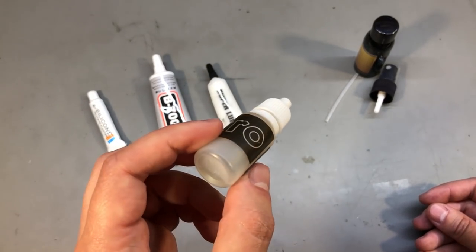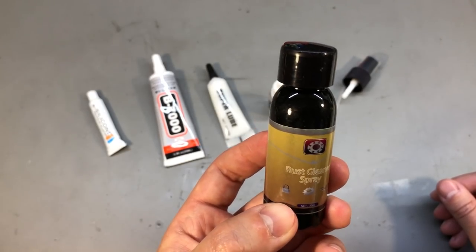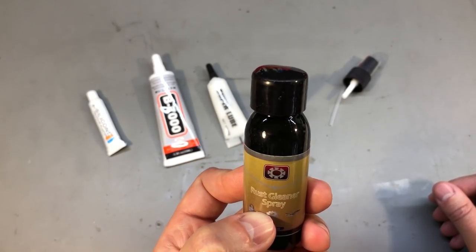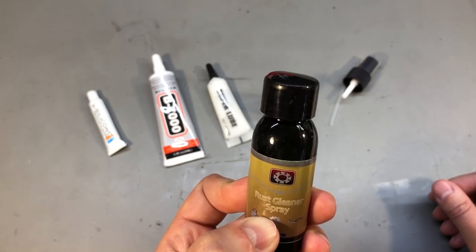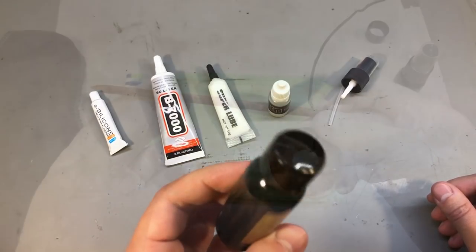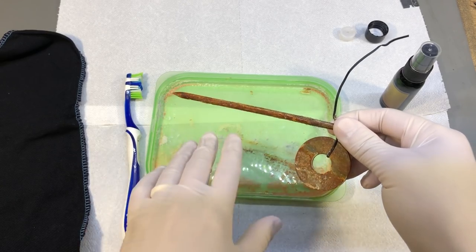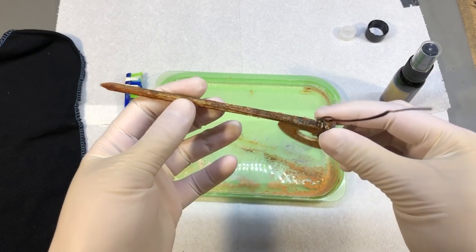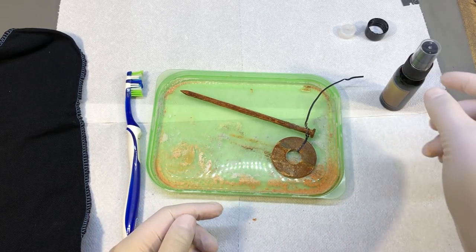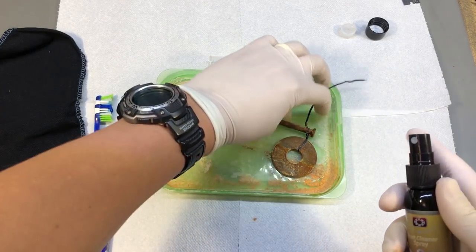Next I got one of these rust cleaning solutions — it almost sounds too good to be true. They say you just have to spray this on a rusted surface and it will dissolve rust and you can wipe it clean. Obviously this would only work for a thin surface oxidation layer, but even so I have my doubts. I bought this nail and construction washer about a week ago and I've been spraying them with salt and water every day to create an oxidation layer perfect for testing this chemical. So let's spray this on and then I'm going to use this brush to see if it makes any difference.